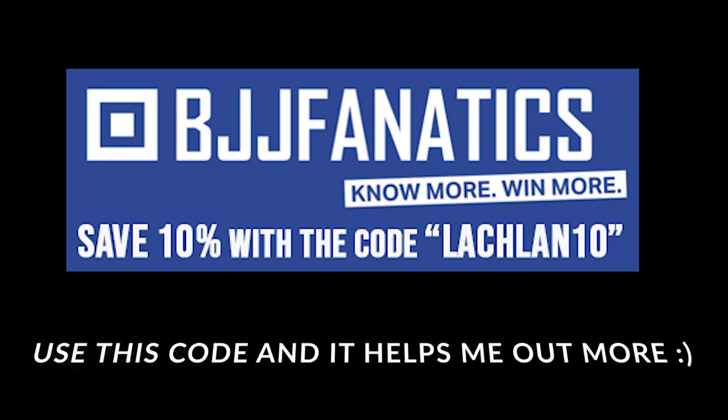This instructional is suitable for beginners right through to advanced. We cover the fundamentals really well — the most important things you need to learn to become a good leg locker — and we also cover a lot of advanced concepts and counters. Follow the links provided and stay ahead of the game. Thank you.